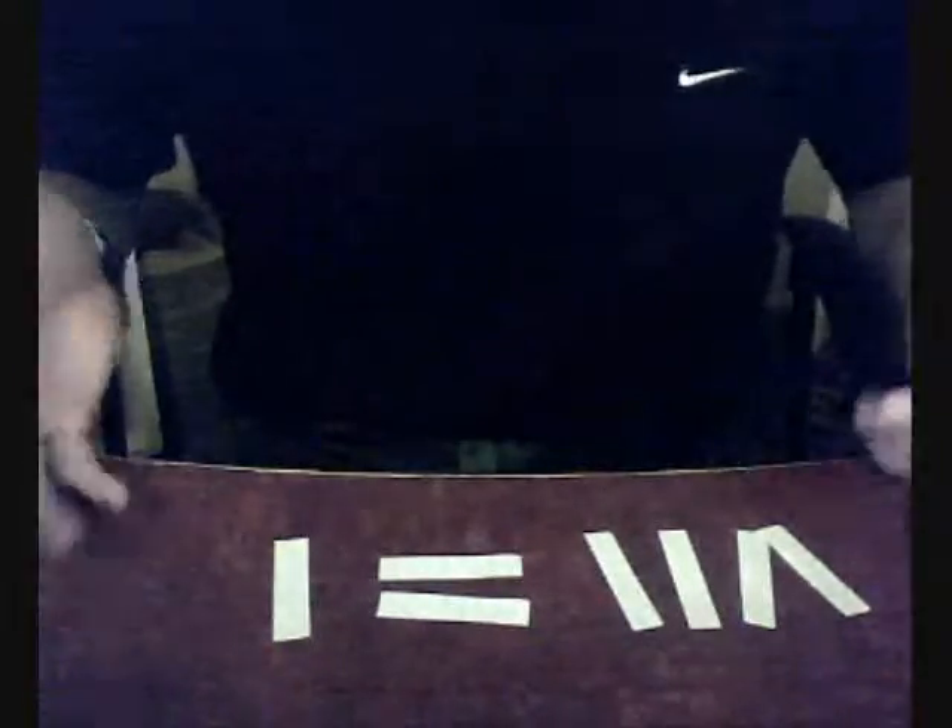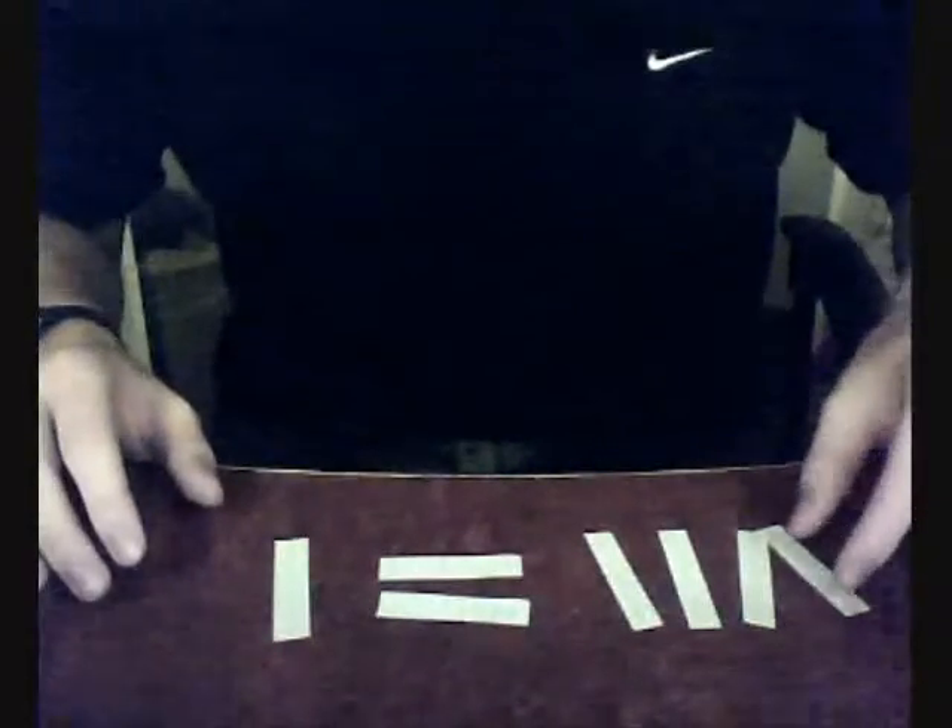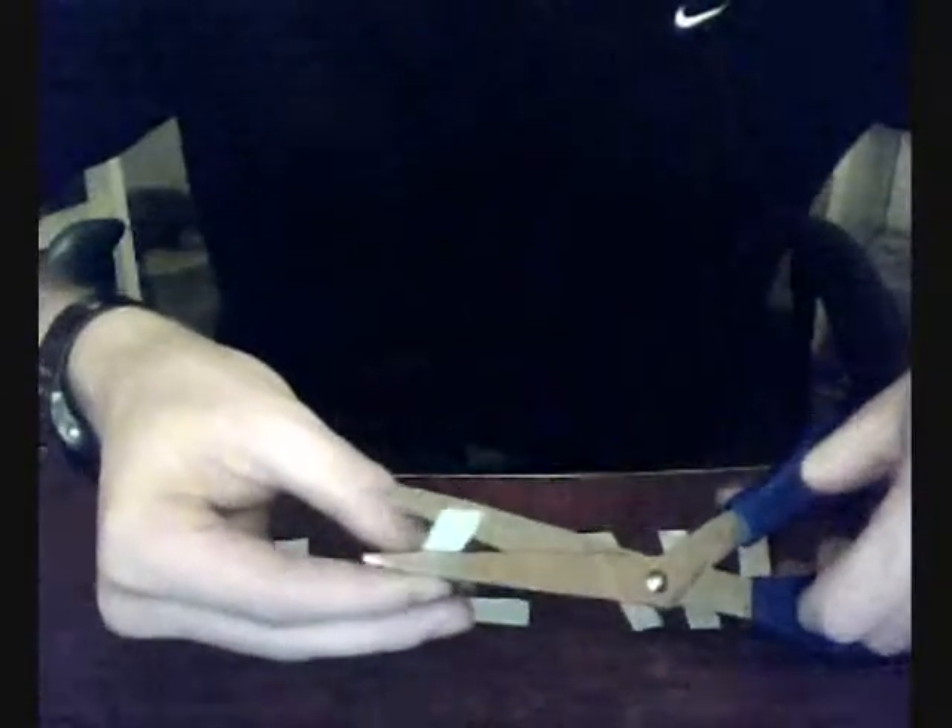Alright, so here's my solution to the puzzle. I thought about doing that, but that would change the quality, so here's what I'm going to do. I don't have toothpicks or anything, so I just cut up pieces of paper. I'm going to take one of these and cut it — or if you have toothpicks, break it.